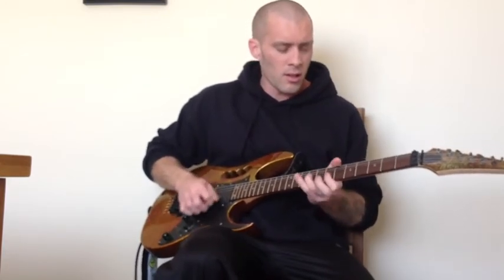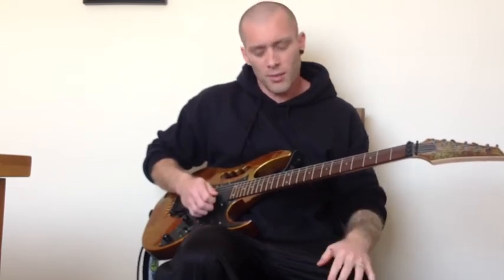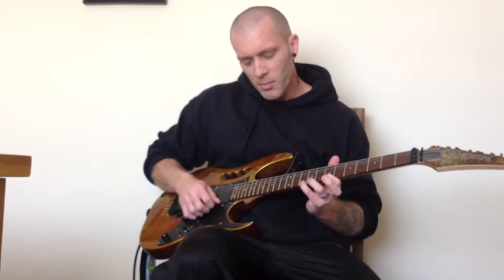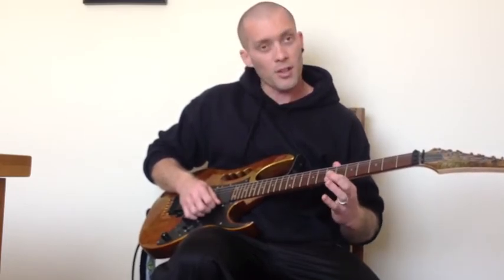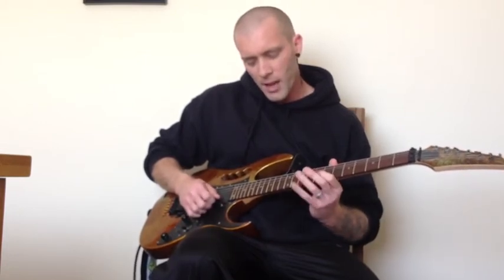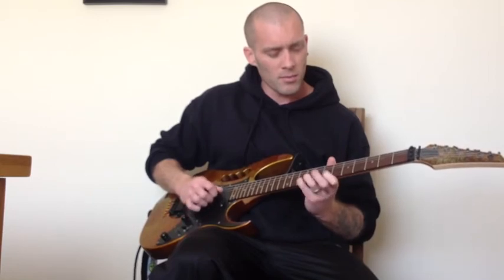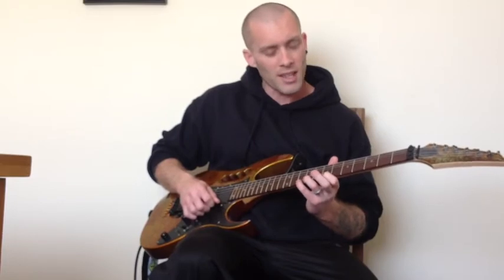So you get something like that — eight times through. The second part, the fast note, is easy once you've memorised it. What you do is play the 10th fret of the top E, pull off to the 7th fret of the top E, then play the 10th fret of the B, and then the 7th fret of the E again. Now you do that once, and then you repeat the first two notes the second time around.